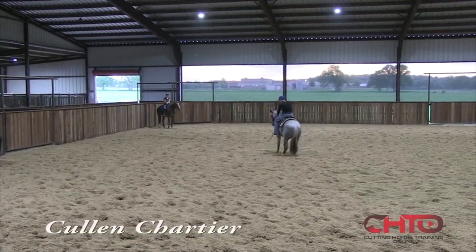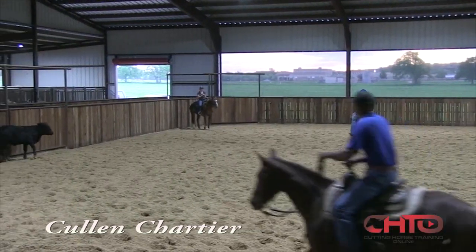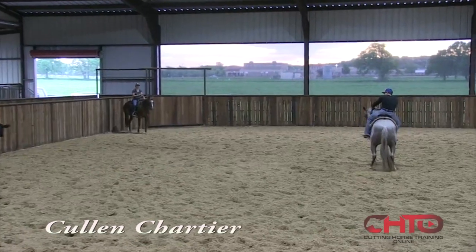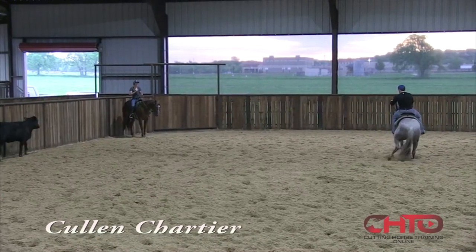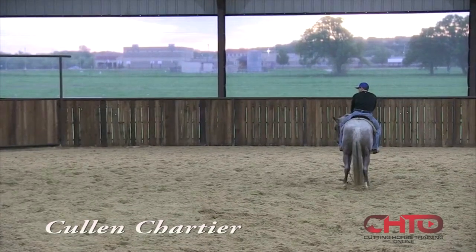When I start working, I like to make sure that they feel that stop real good. Kind of get used to my feet where I can get them and get that rib cage out of the way and hold them. This mare will get a little flat on the right side, so I try to hold her up as much as I can without making it a big deal.